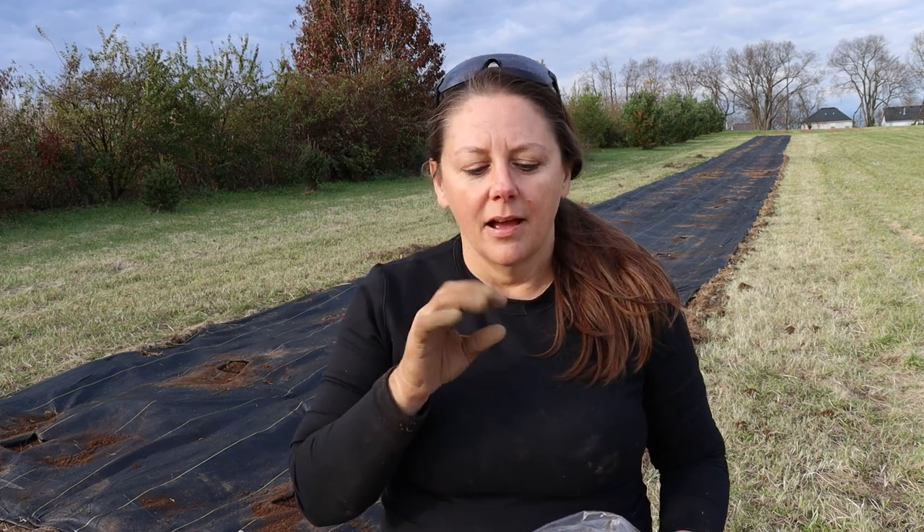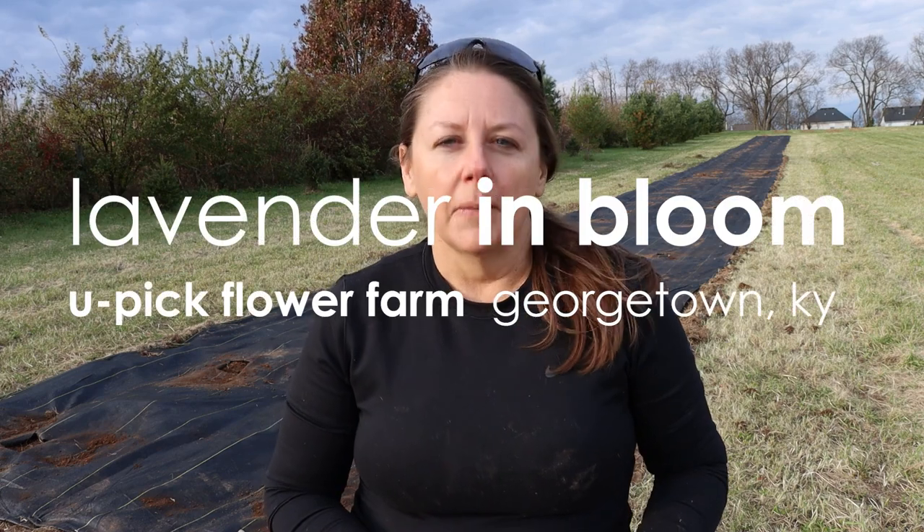Did you know that the little ants that are always crawling around the peony buds don't actually hurt the peonies? They actually have a symbiotic relationship — they kind of need each other. I think the sap that the buds give off is something the ants eat, and I think that kind of helps the peony bud to open. That's what I've heard — maybe we can look that up.